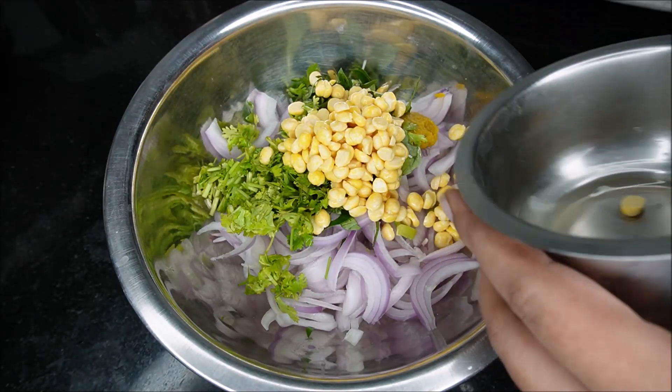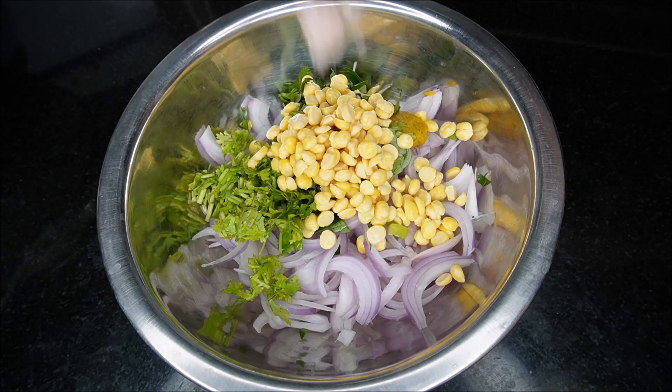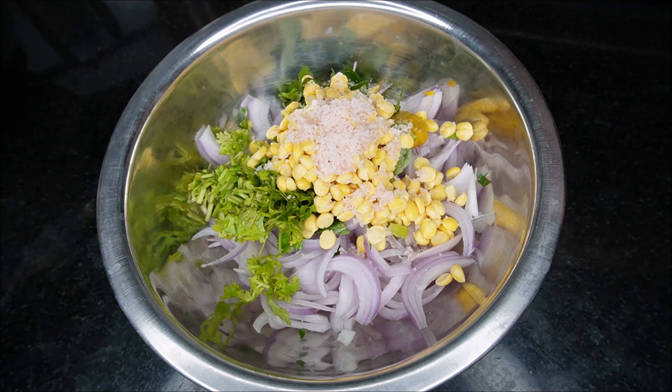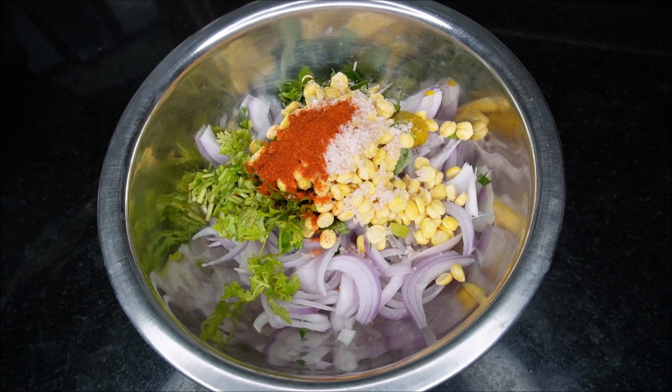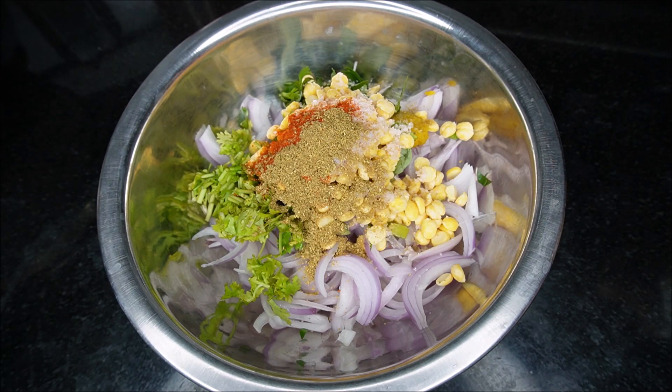Let's add salt to taste. Add 1 spoon of karam. Add 1 spoon of daniyal and add 1 spoon of oil.